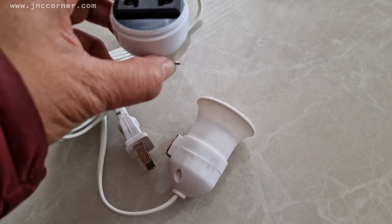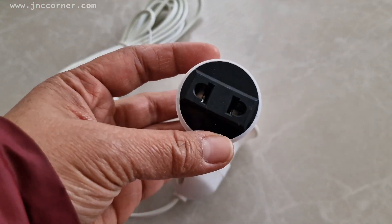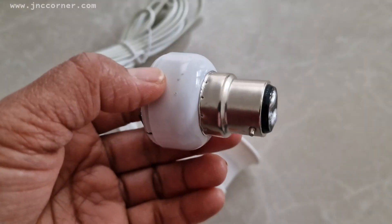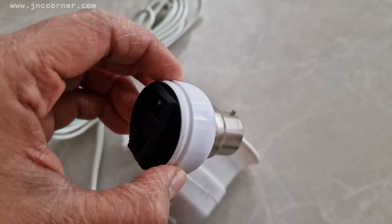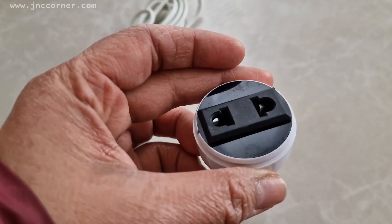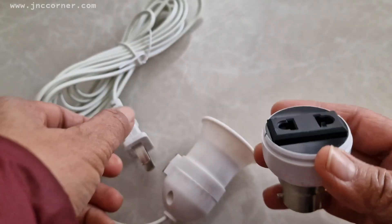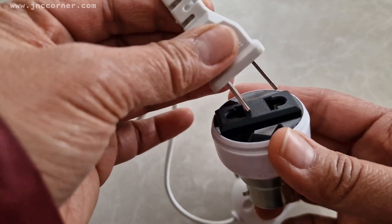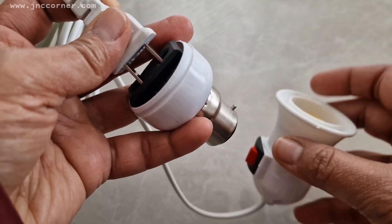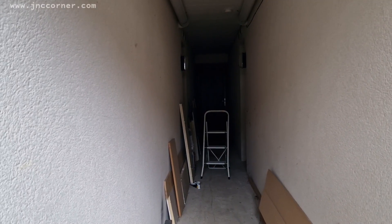I don't have access to the socket or outlet outside, so I'm just gonna use the bulb adapter — where you can put this instead of the bulb — and then you can use this one as the socket where you can put the extension. This will fit in here and hopefully it will light up our bulb.